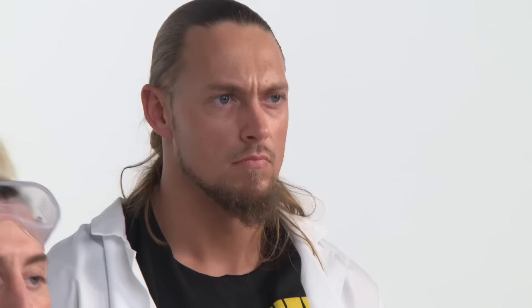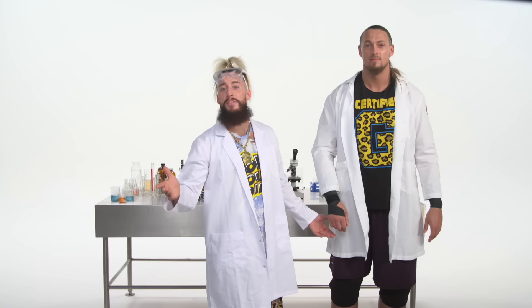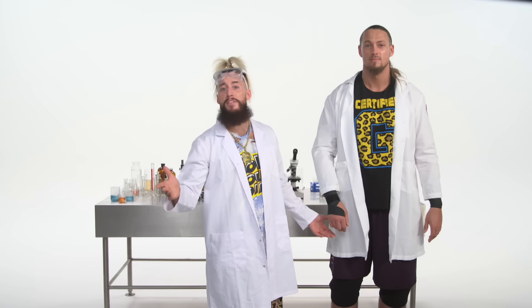Username: N-O-T-S-A-W-F-T. Not soft. Hey, that's not a bad username. That's pretty good. See, connecting the WWE Network to your TV is as easy as one, two, three.